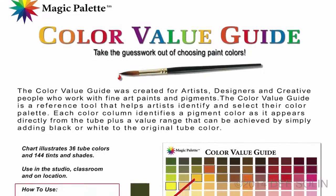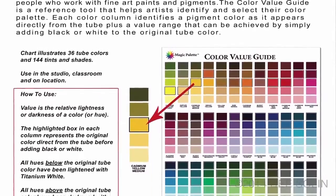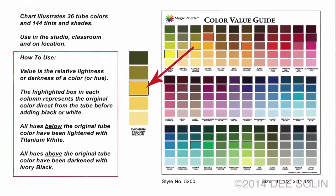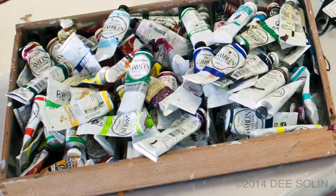This is an incredibly simple chart, but it's also very useful. What we've done is we've taken the 36 most important and useful Artist Tube paints and organized them from warm to cool. We've also shown you the tints and the shades for each of these colors — colors that everyone should have in their paint box.